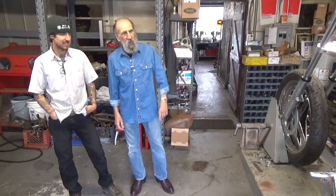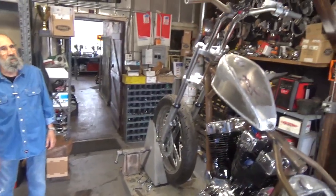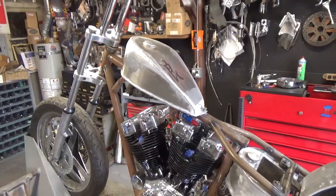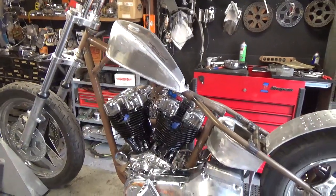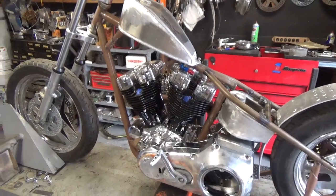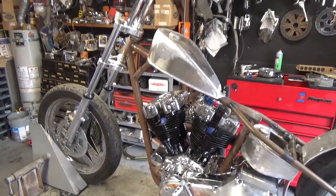Here it is — this is Al's shovelhead chopper, rigid frame, bad to the bone. Should we start on the other side? Start at the back or start at the front? Yeah, you want me to kind of run you down on what we got going? Let's start at the back and go forward.